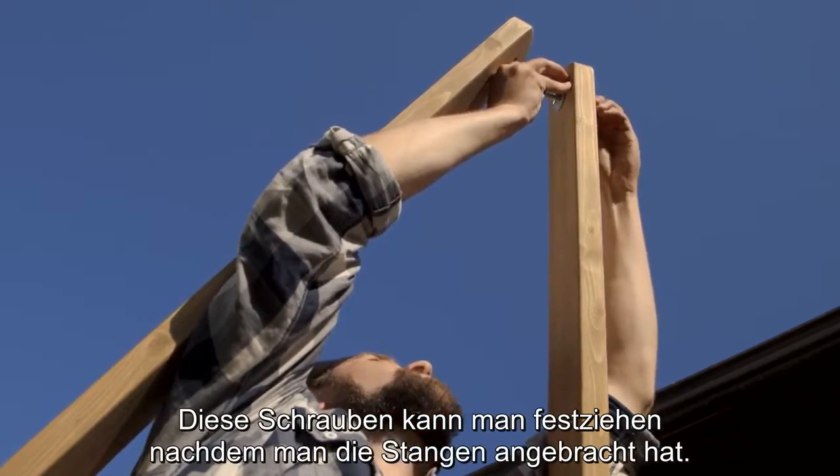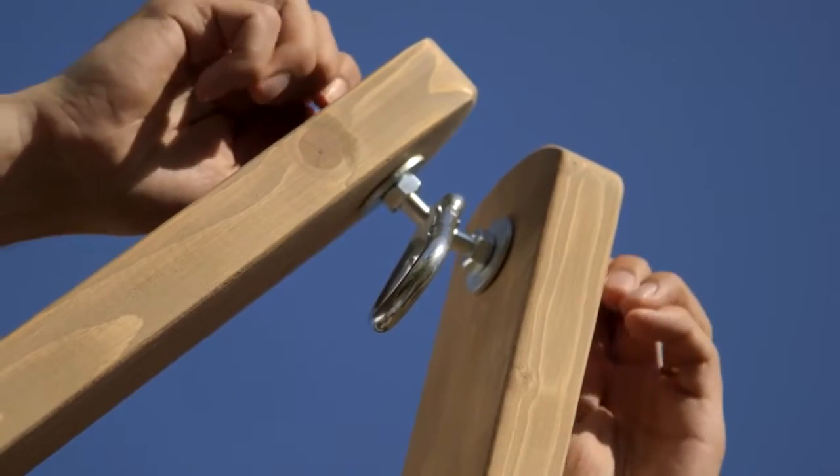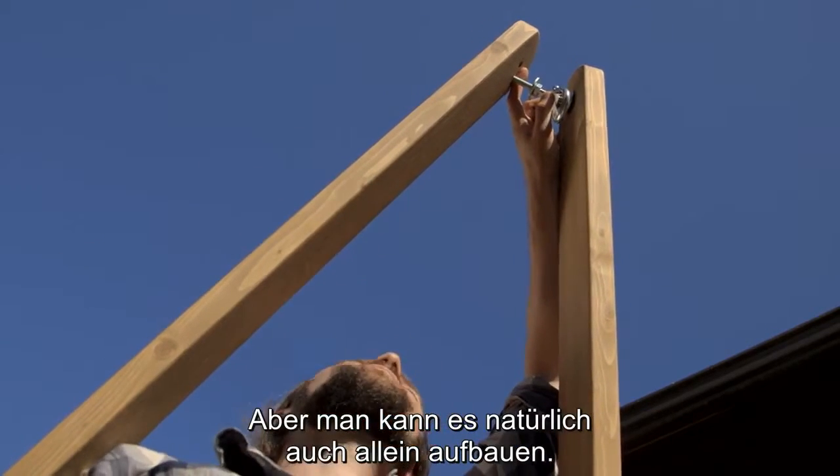I can tighten these bolts after I've attached the two middle bars. If you have some extra hands here that might be useful, but you can do this by yourself as well.